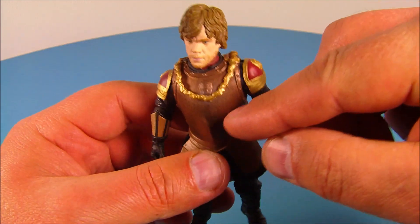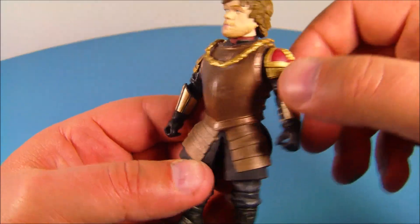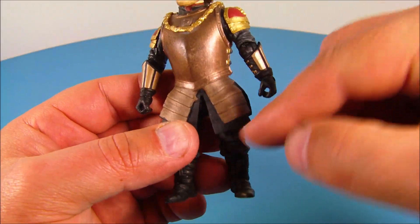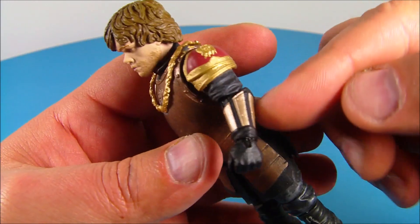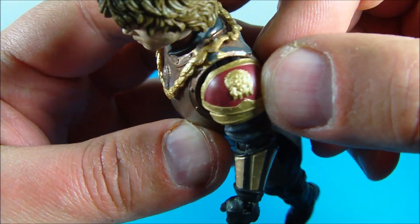It's got all kinds of detail going on. Look at this gold necklace around his neck, which is really nice. The way they got this armor looking looks very real, like it's actually metal — very impressive. It's even like that down here over his thighs, and you have some armor plates on his wrists which look really nice. The shoulder armor is very well painted.